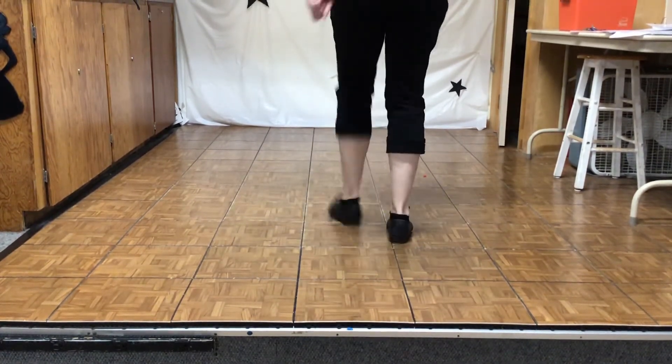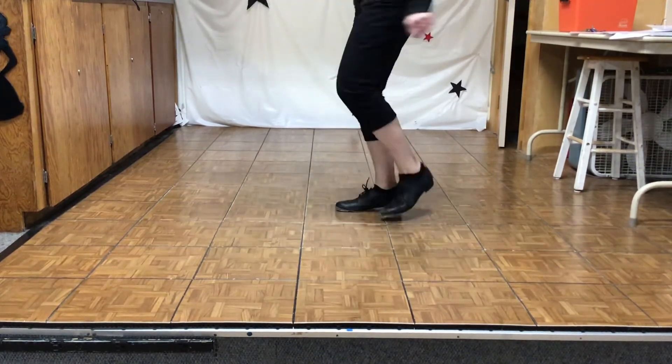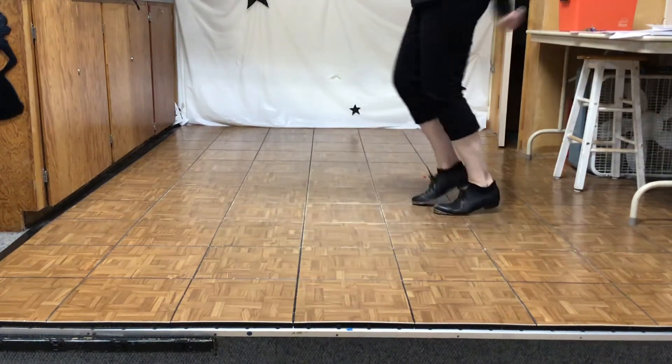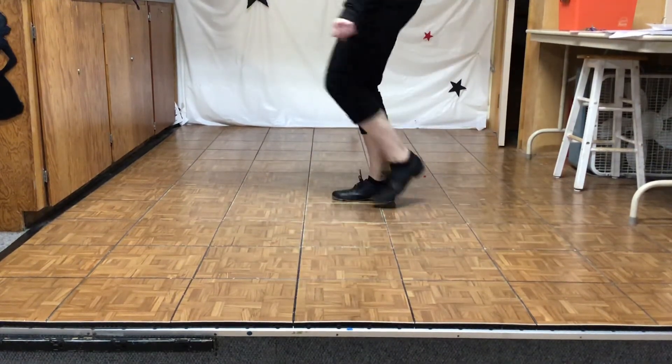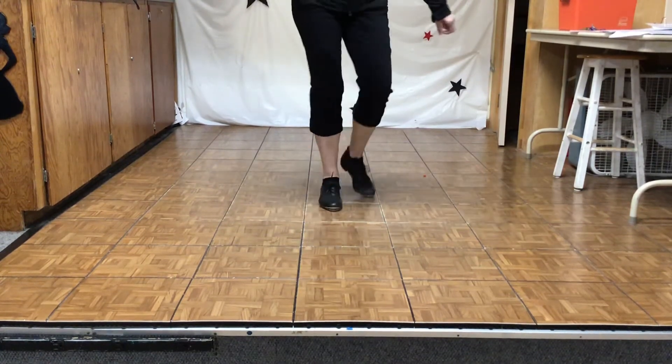Rock around, turn and push, three quarters right, Samantha. Rock around, turn and push, three quarters right, Samantha.